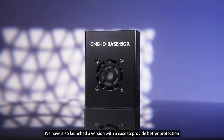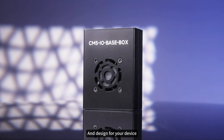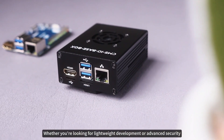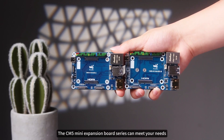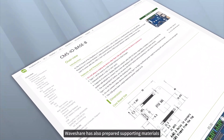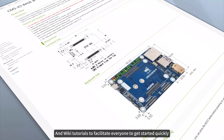Currently, we have also launched a version with a case to provide better protection and design for your device. Whether you're looking for lightweight development or advanced security, the CM5 Mini Expansion Board Series can meet your needs. WaveShare has also prepared supporting materials and wiki tutorials to facilitate everyone to get started quickly.